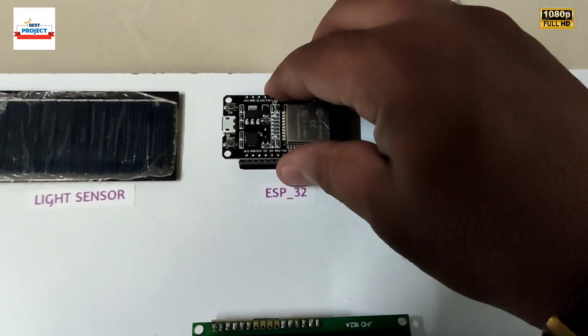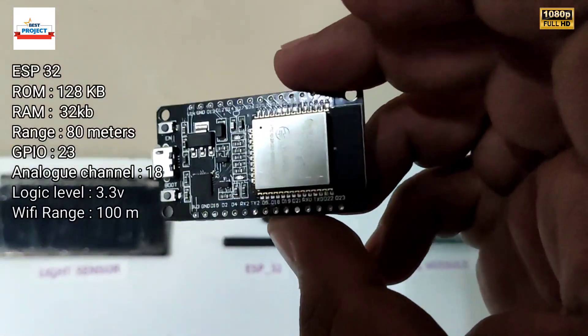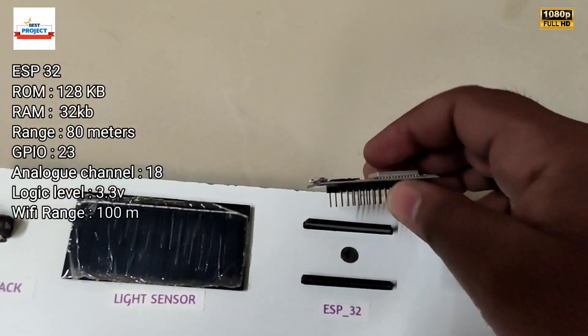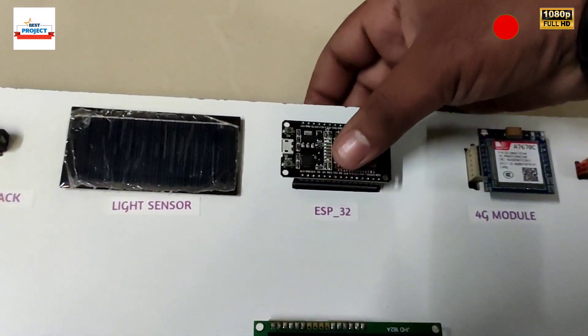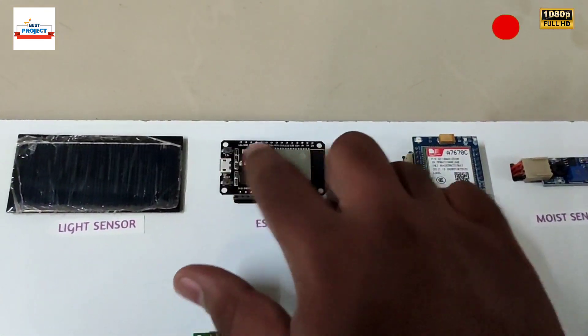This is a very important board — you can see it is the brain of the system. This is the ESP8266 module, and you can also remove it for maintenance or study purposes. It is responsible for handling the entire operation: running the LCD, taking sensor data, and sending commands.